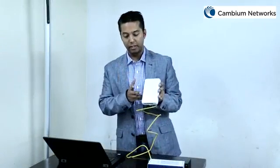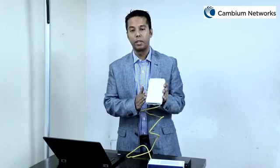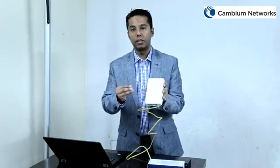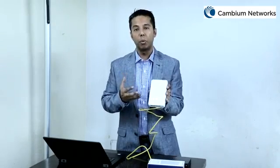On the front panel of this device is a multicolored LED light which provides information about the status of this access point. When this LED is glowing amber in color, it actually signifies that the access point is powering on and initializing, as you can see right now. When this LED turns green in color, it actually signifies that the access point is in service, however working in a standalone mode and is not communicating with our CNMaestro controller.